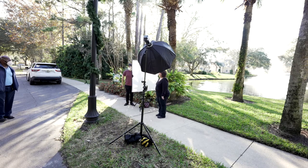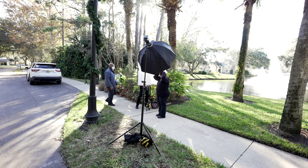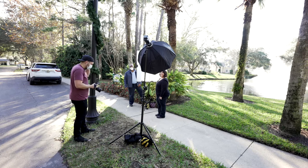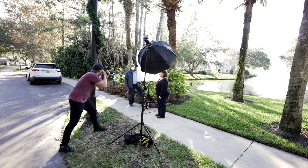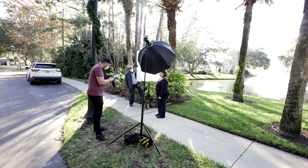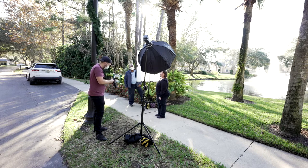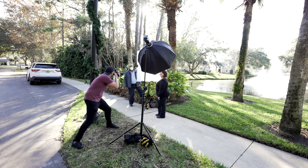Hey, can you stand and hold this one for me while I block the sun really quick? We're shooting the first subject — checking how the light looks. Okay, this looks good. You ready? Yes. Let's do it.